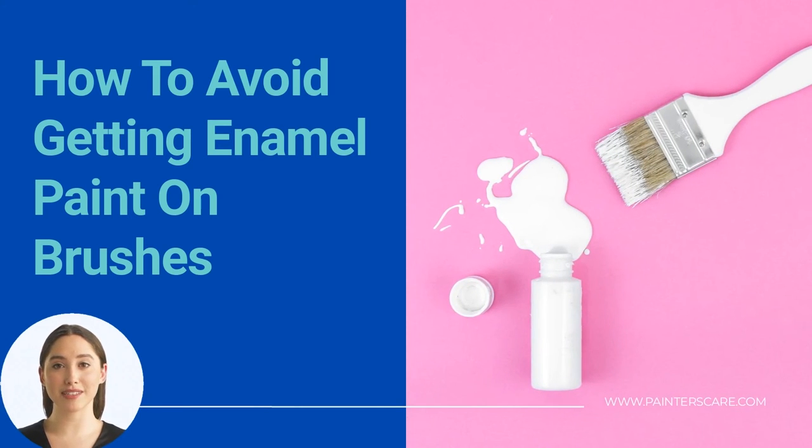If you are planning on painting with enamel paint, there are a few things you can do to avoid getting the paint on your brushes. One way is to use synthetic brushes, as they are less likely to absorb the paint. Another way is to soak the bristles in mineral spirits before painting, which helps pre-seal the brush so paint cannot penetrate the bristles as easily. Finally, be sure to clean your brushes thoroughly after painting using warm soapy water, rinse completely, and allow them to air dry before using again.